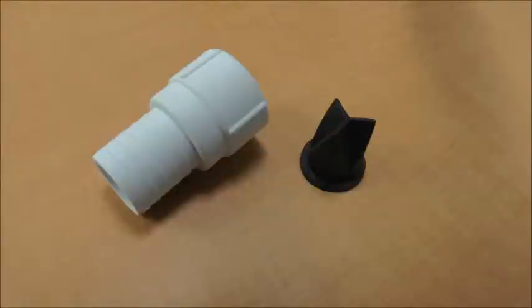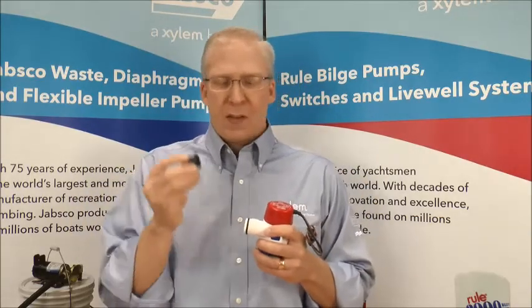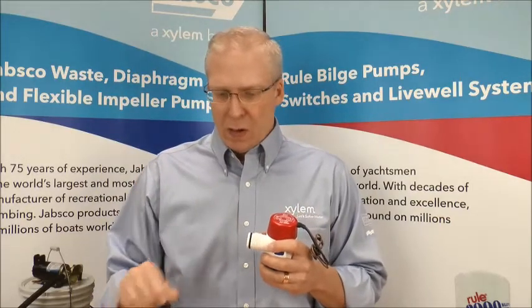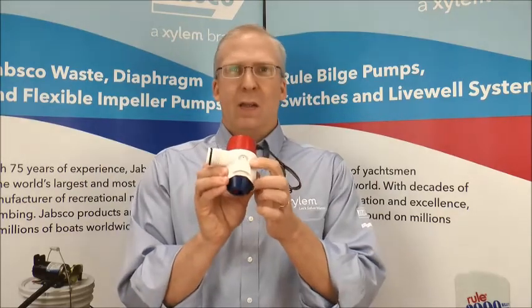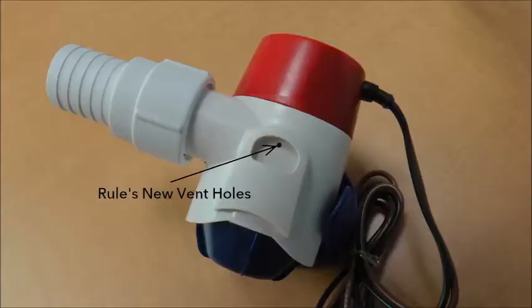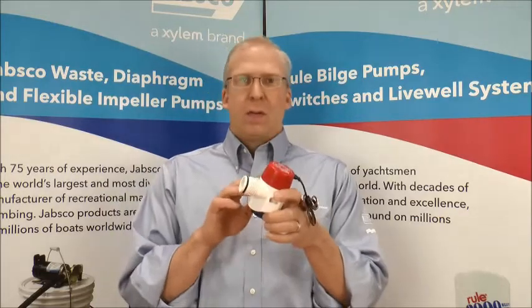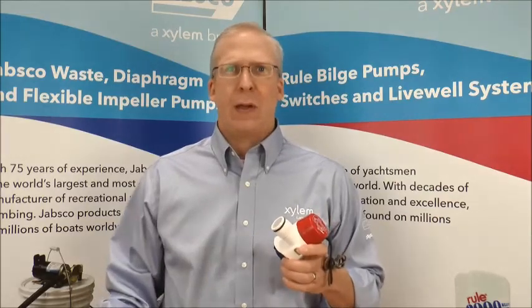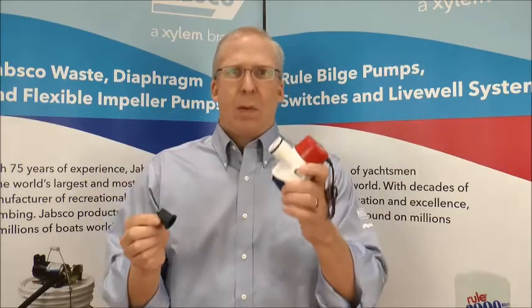We also included a check valve — a nice duck bill check valve. And you say to yourself, well, what's the big deal? Other companies do that. Well, what we did is inside the pump there are a couple of holes, and it allows us to use those pump vents so that the pump doesn't airlock. Those two holes allow the pump to vent the air inside the pump housing and prevent the pump from becoming airlocked, which gives reliable use of both the check valve and the pump itself.